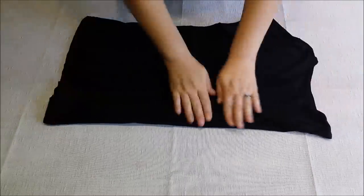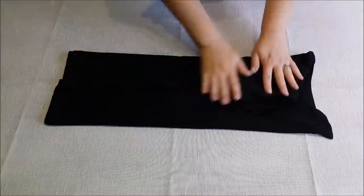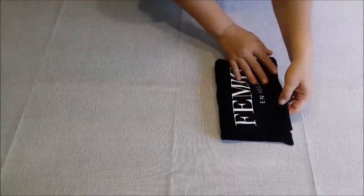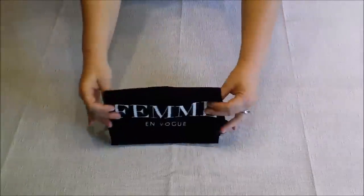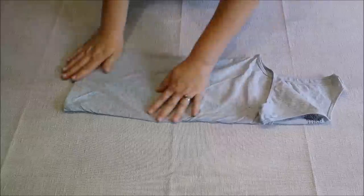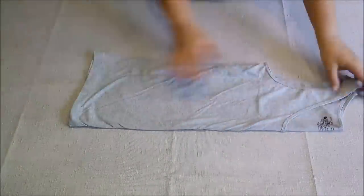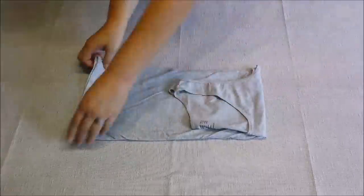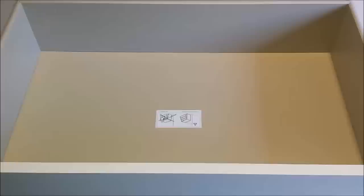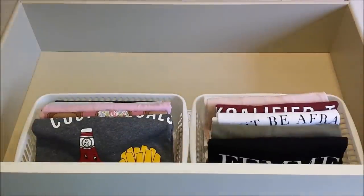Now I'm folding my t-shirts — go in half like that, fold it, flip it, and fold it in the middle and it looks like we're filing it. For a tank top, go from each of the corners to the ends, then flip it and fold it in the middle — and again it looks like we're filing our t-shirts away.